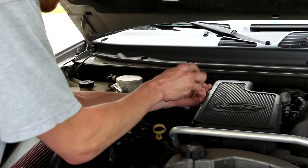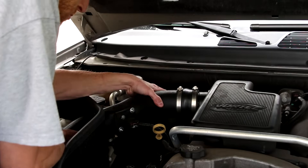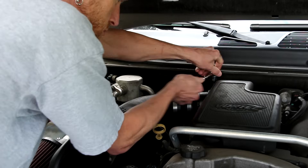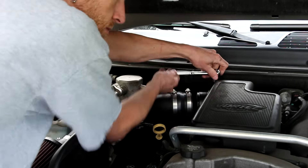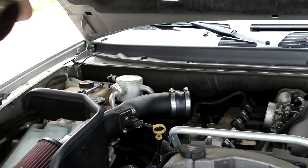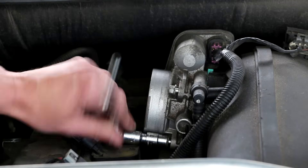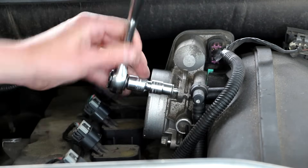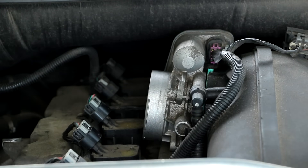The first thing I need to do is remove my cold air intake. Then I'm going to unbolt the resonator. Now I'm going to go ahead and unbolt the throttle body. I think there's enough play in these lines that I don't need to disconnect them to install this spacer. If you want more details on how to remove this, refer back to my cleaning a throttle body video where I go a little more in-depth with the removal.